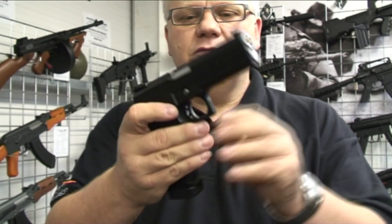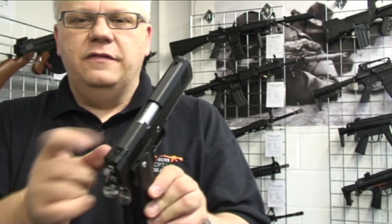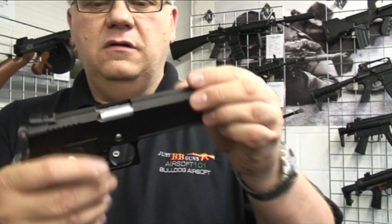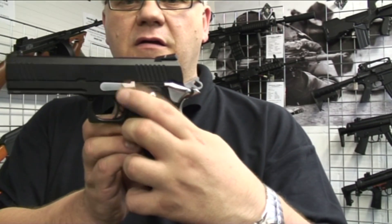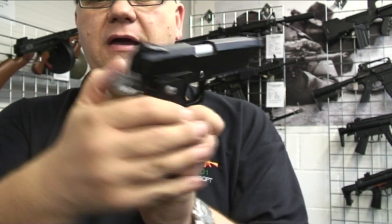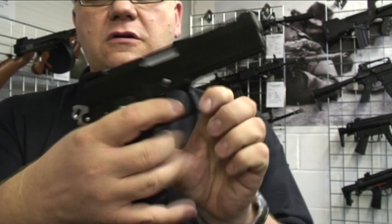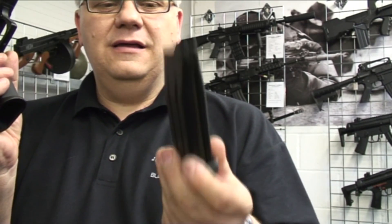These are direct clones of the TM handgun. The difference between these and the TMs is that these are solid metal construction and not plastic. It has a slide stay, hammer, full safety guard at the back, and a full safety switch. Great magazine — good quality gas mag.